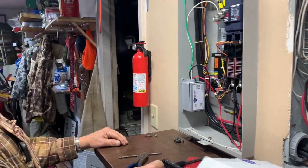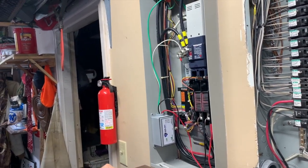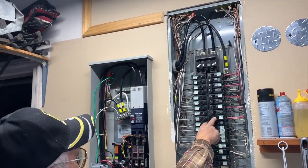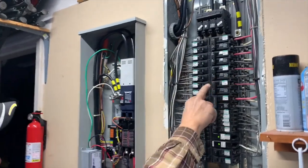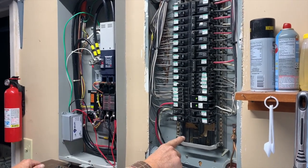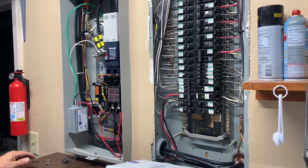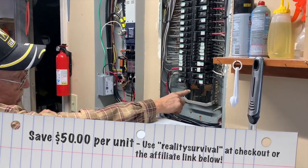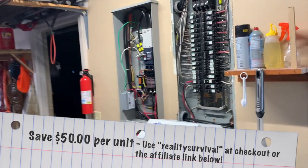That's it — Gary will add some zip ties to neaten it up. Also worth noting: if you have an existing 20-amp breaker you can put the EMP Shield panel unit on that, or if you have room in your panel you can add a separate 20-amp breaker. It doesn't matter where it goes on the panel because it's monitoring the whole system. It's going to be a two-pole 20-amp breaker because it has to hit each bus bar to take care of the whole panel.